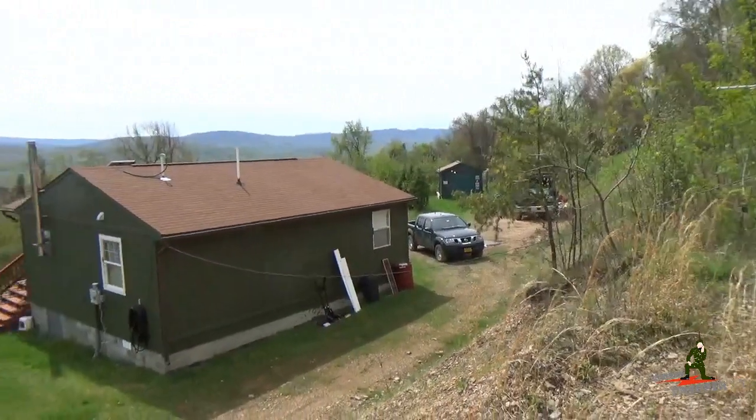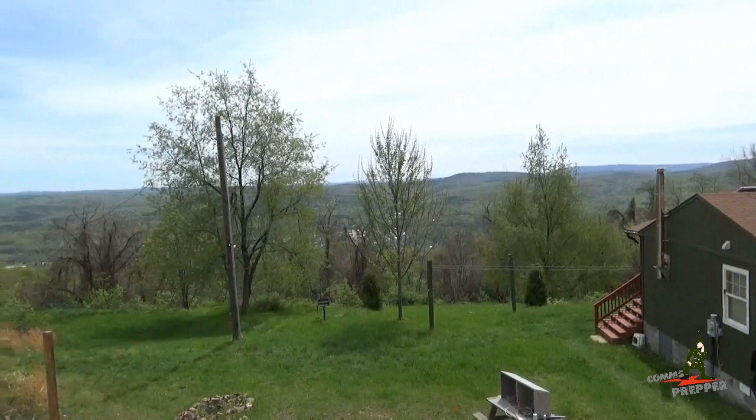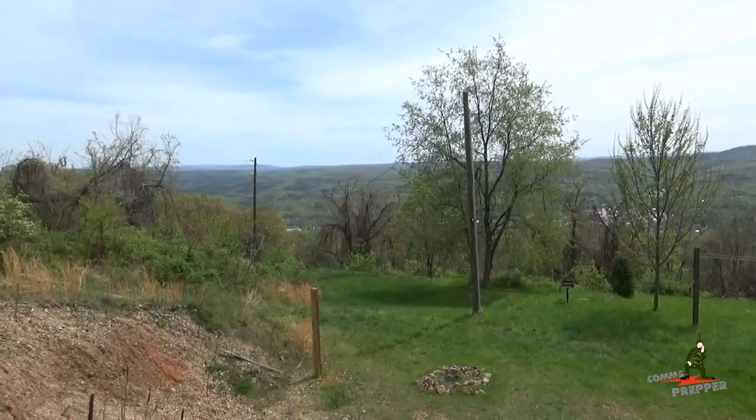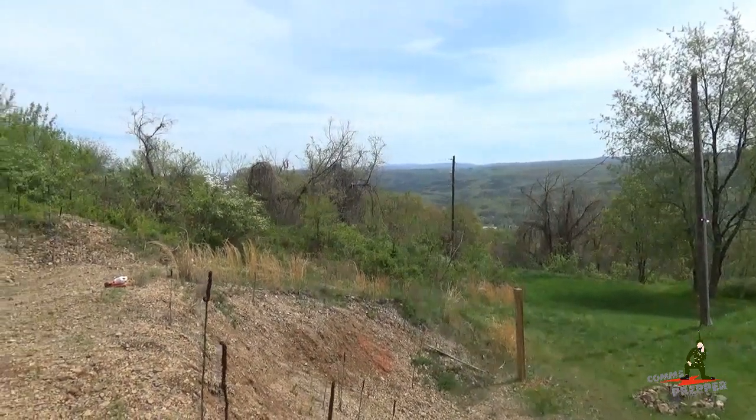I'll wrap this video up. As always, thank you for watching my videos and subscribing to my channel. This has been the Comms Prepper, back out at the retreat location in the beautiful mountains of West Virginia. Thanks for watching, guys.